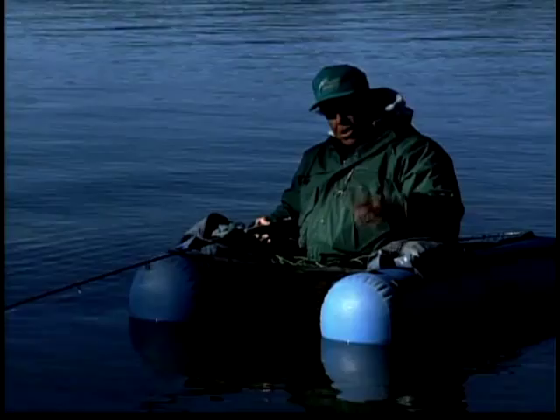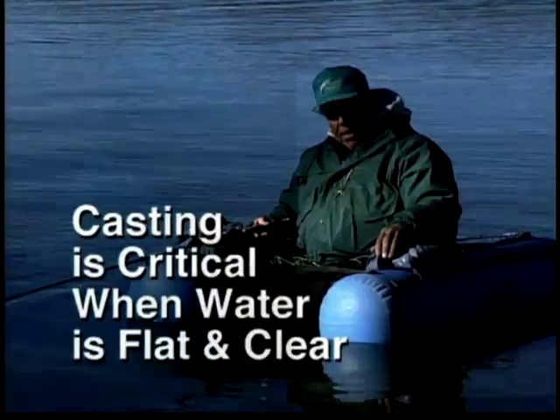So when you think of stillwater presentation, just remember — casting is critical. Distance is critical when the water is flat.